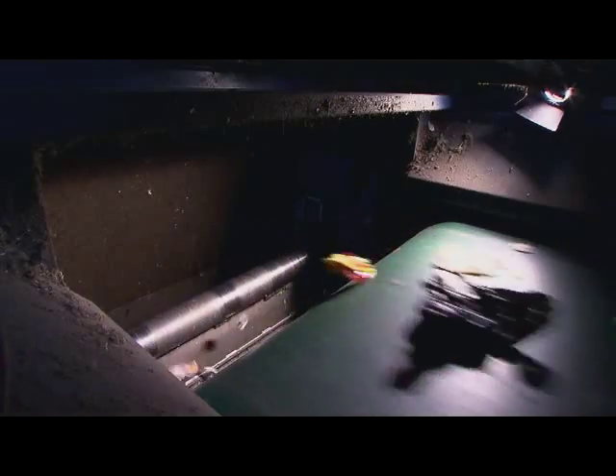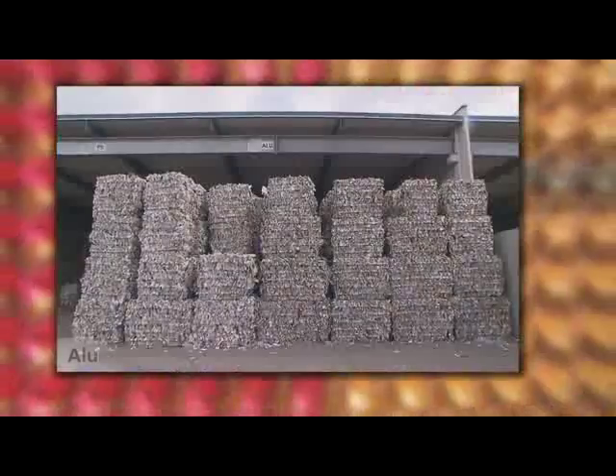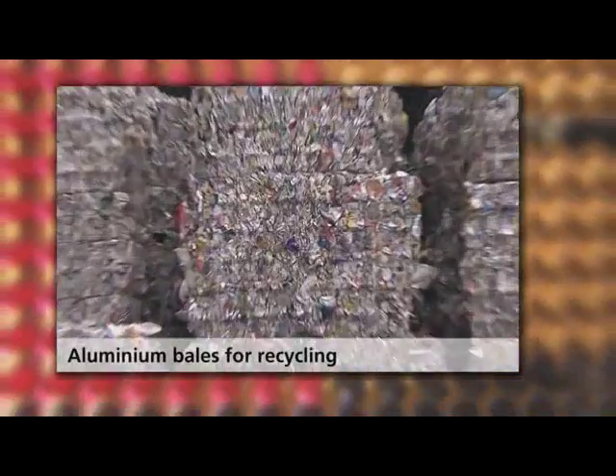The lightweight packaging containing aluminium is then pressed into bales. These bales consist of around 90% aluminium packaging, which can be recycled into new aluminium.